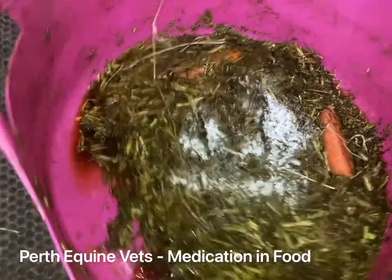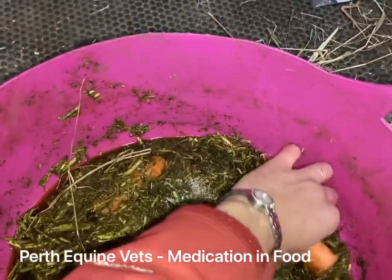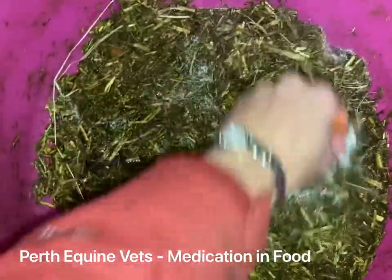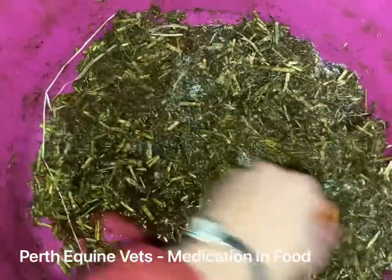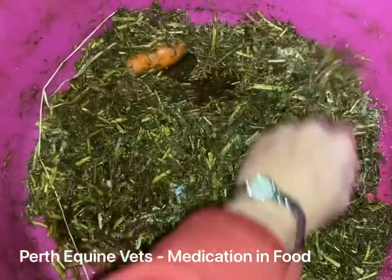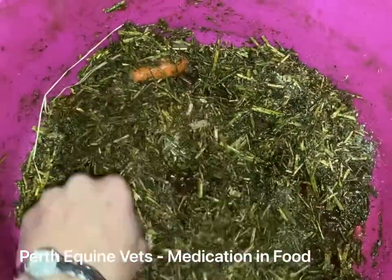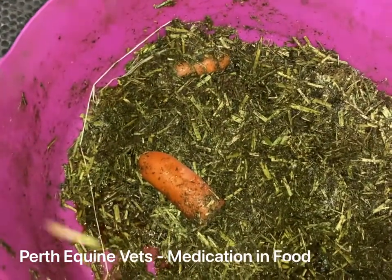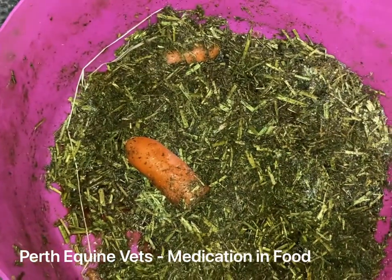It's important to give the feed a stir to get it evenly coated so that the horse eats the medication. If you use a stirrer, make sure you give it a really good clean with soap and water so that you're not contaminating other horses' feeds.